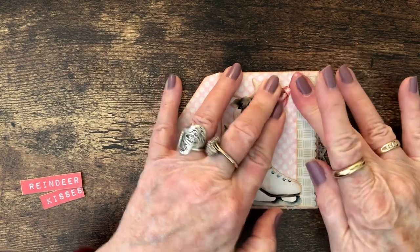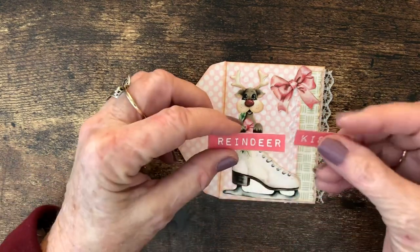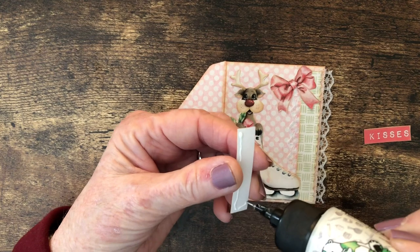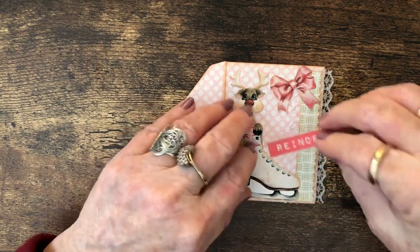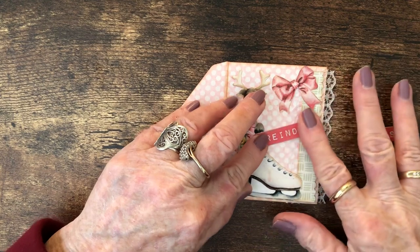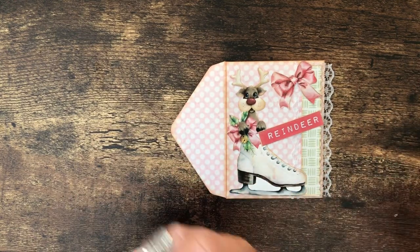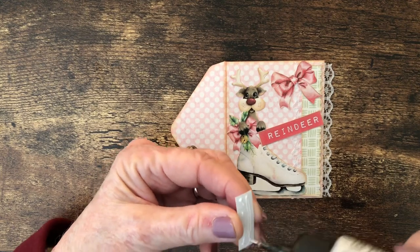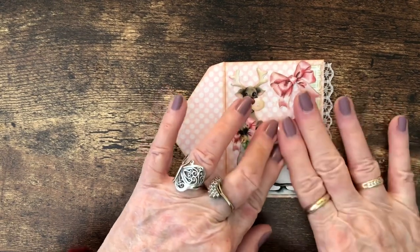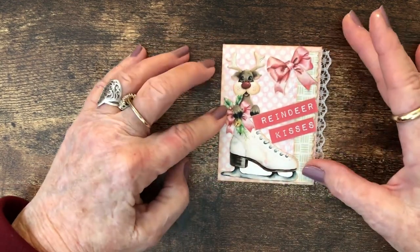I like to put things at an angle instead of just everything straight on. I took the word 'reindeer kisses' and cut it so I could use the two pieces. Some of these phrases are long and on these small things they won't fit, so I just cut them in two and glue them right on here at an angle. So this is the outside of our envelope that you will see when you open the page of the journal.